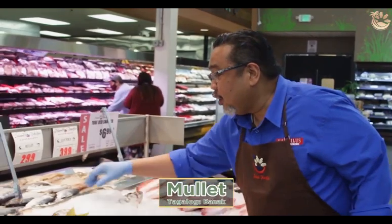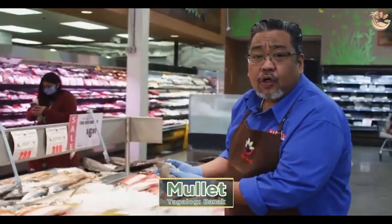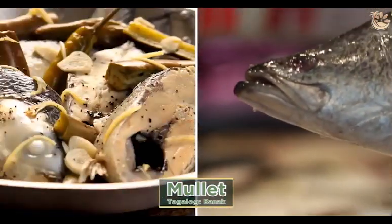This is your malet. Malet is caught either in Mexico, Ecuador, or Florida. Perfect for paksiu or pan fry.